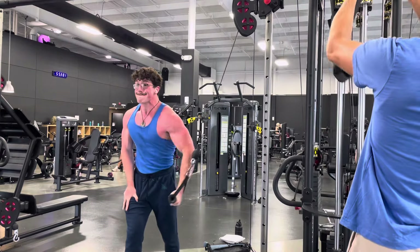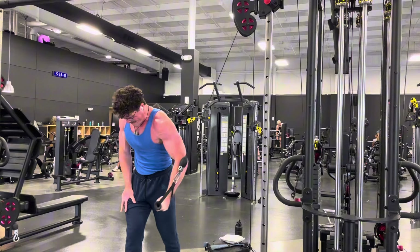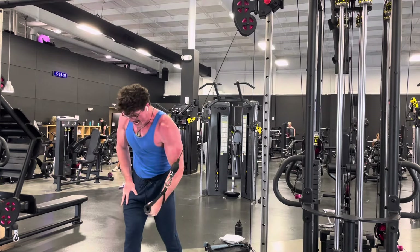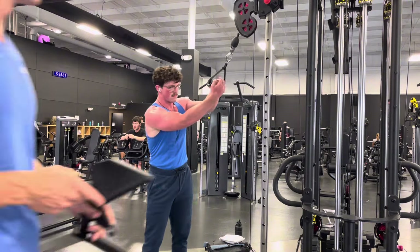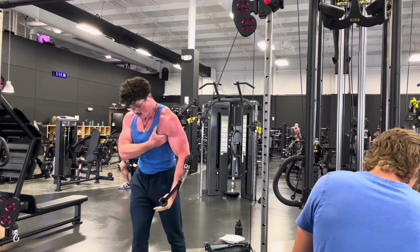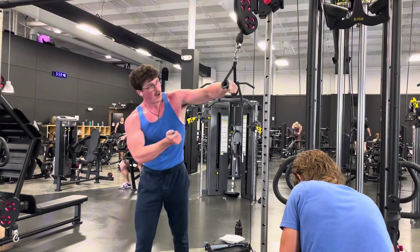The pec minor isn't a big muscle and it's worked during many exercises, but you should still train it. You'll get some pec minor work from decline flies or presses because the angle lines up with those fibers pretty well. So I think it's good to include some lower chest exercises like decline, but you don't really need to prioritize them.